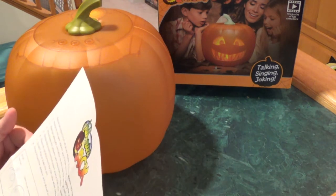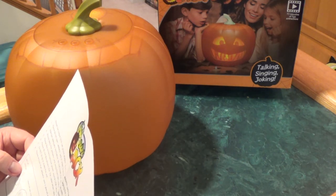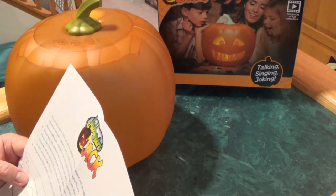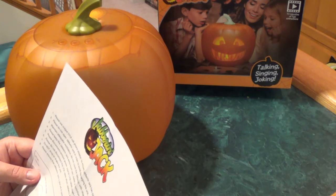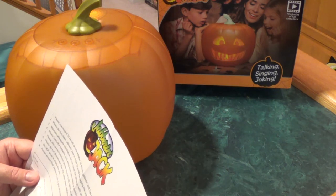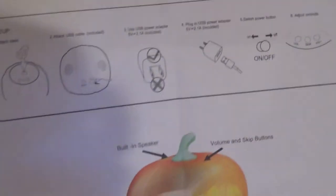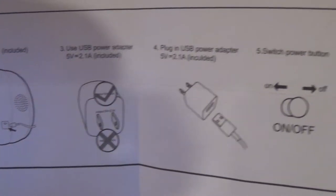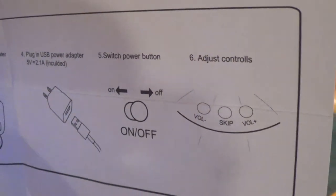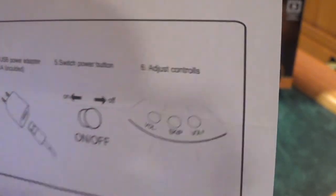Directions are pretty simple: attach the stem, attach the USB cable, use a USB power adapter, plug into an outlet, and turn the switch on — it's in the back. You also have volume control: volume down, volume up, and a skip button for the different functions.